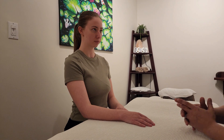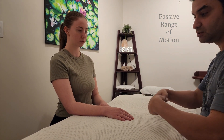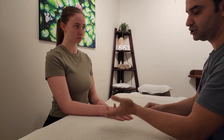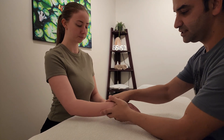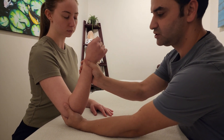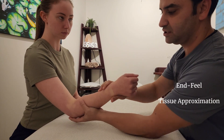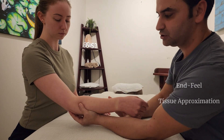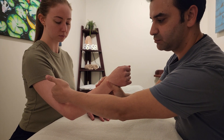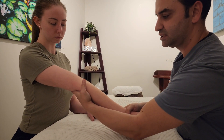We're going to continue our assessment with passive range of motion of the elbow. We will perform the same four motions as in A-ROM: elbow flexion, extension, supination, and pronation. As with all passive range of motion, I will be performing the motions instead of the client. Starting with elbow flexion — this will indicate an end feel of tissue approximation, which is very common, as the forearm contacts the anterior arm and biceps.